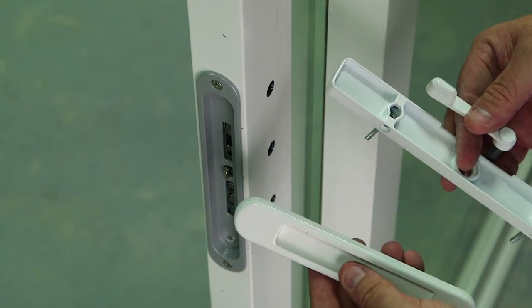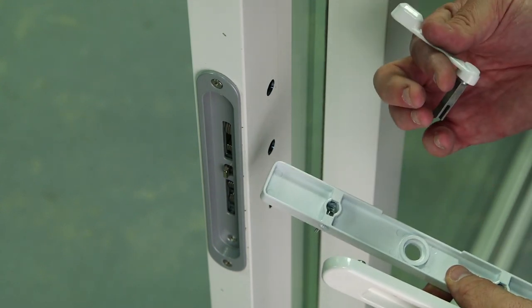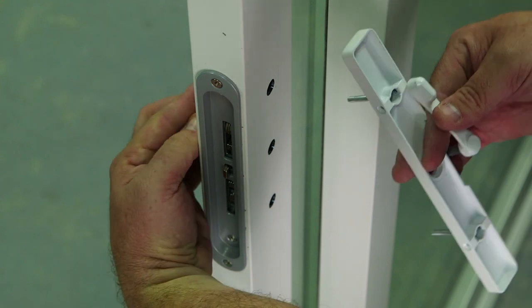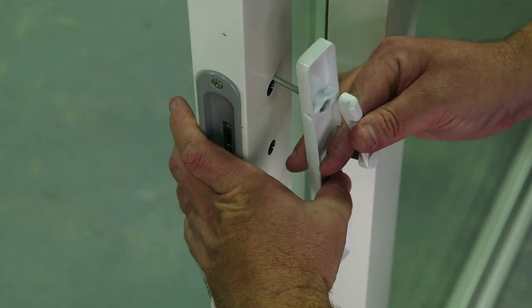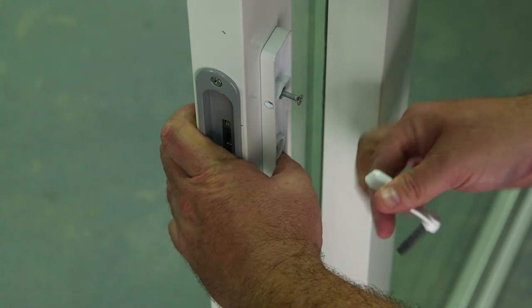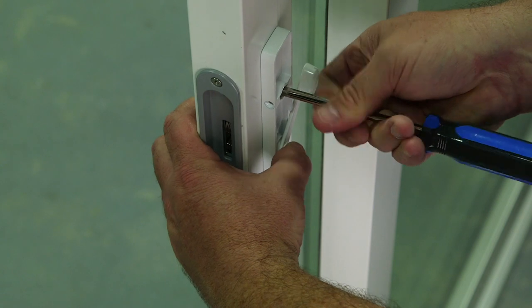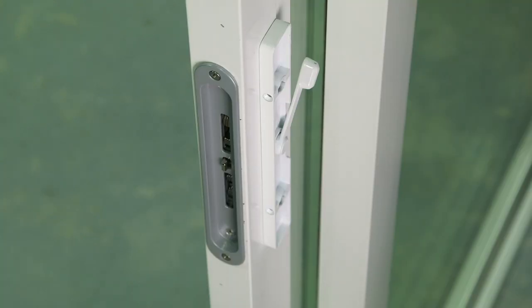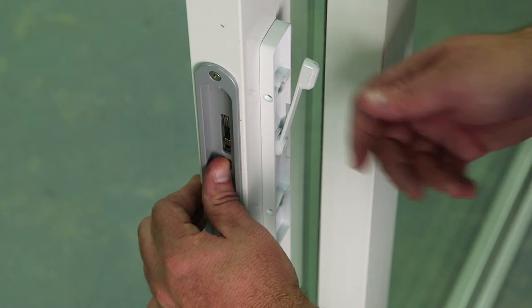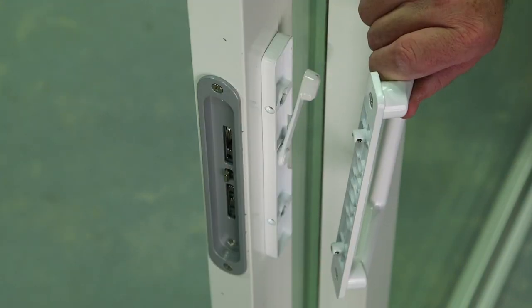I'm now going to set the exterior and interior handles onto the panel with our latch. To check the function of the dual mortise lock, press in the anti-slam pin and flip your latch. We've now added the plates.